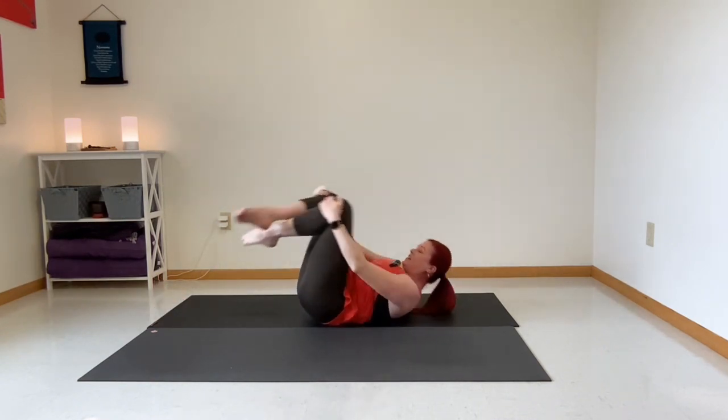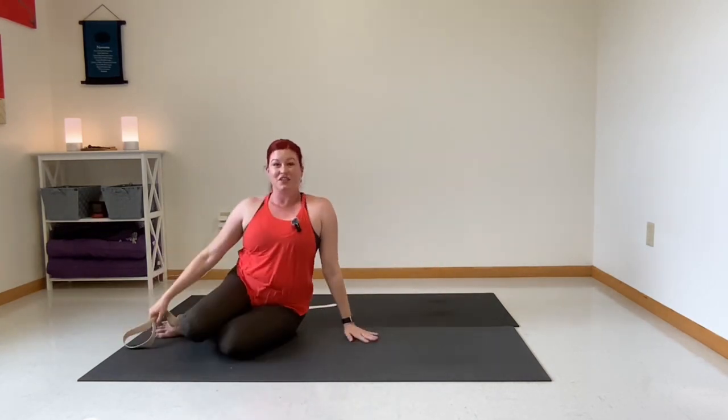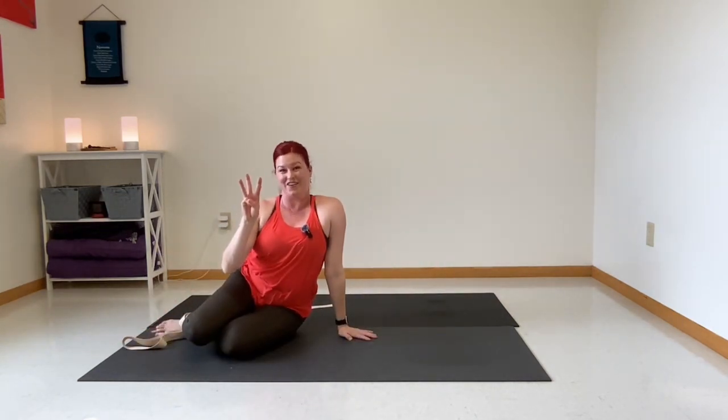Nicely done! You have now successfully stretched the three tightest areas of the body — at least that's what my clients say: hips, low back, and hamstrings — all in one powerful stretch that will take you less than 10 minutes.